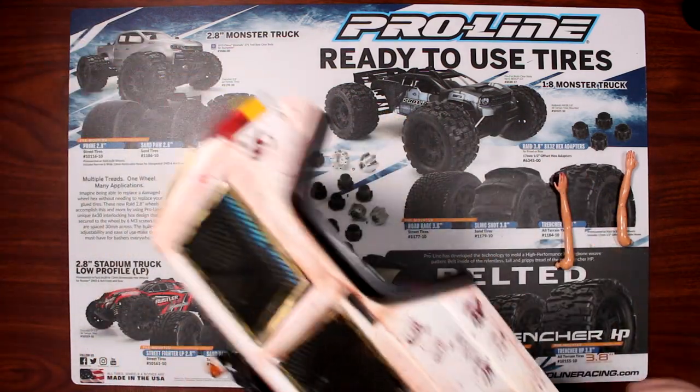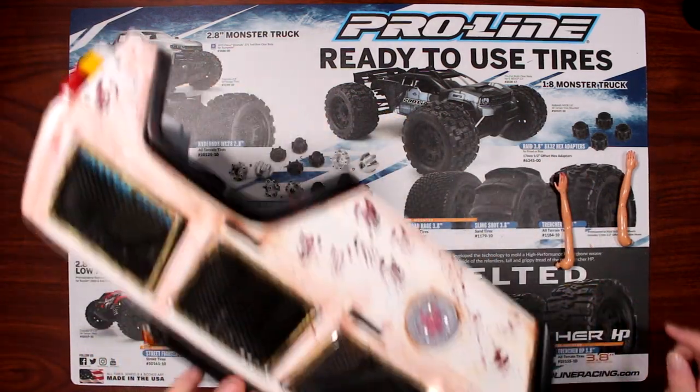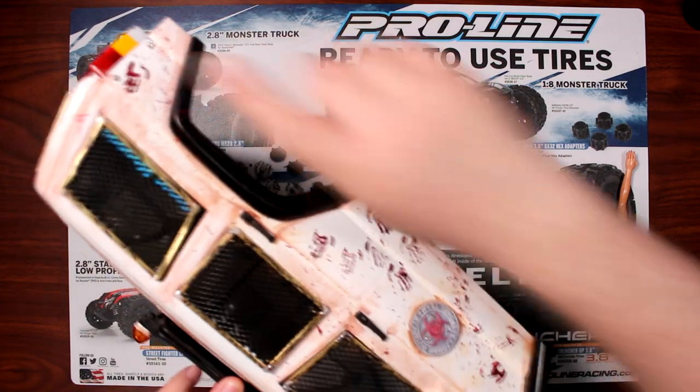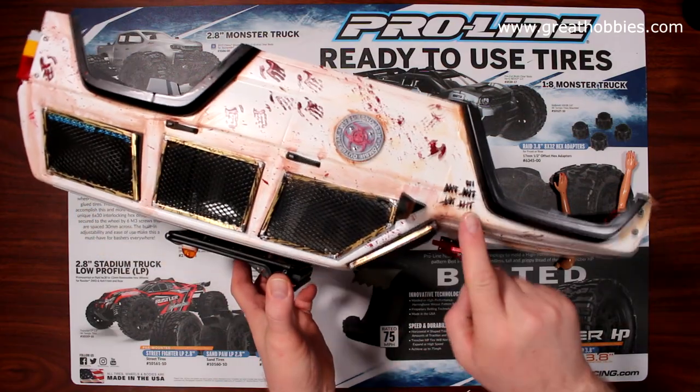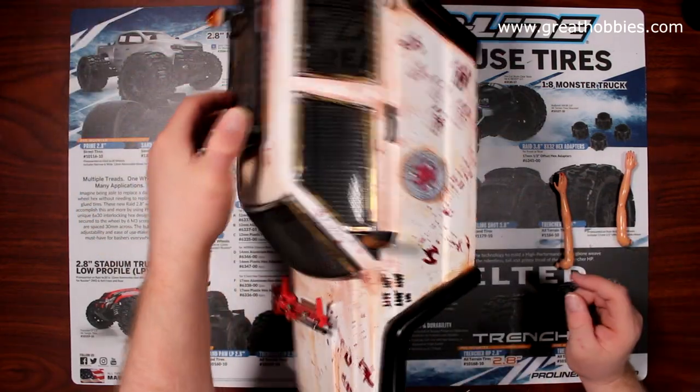I did the same thing for both sides. I have some here, I have some on the side of the body, and I have some in the back. And I did the kill marks — the amount of kills that you would have.